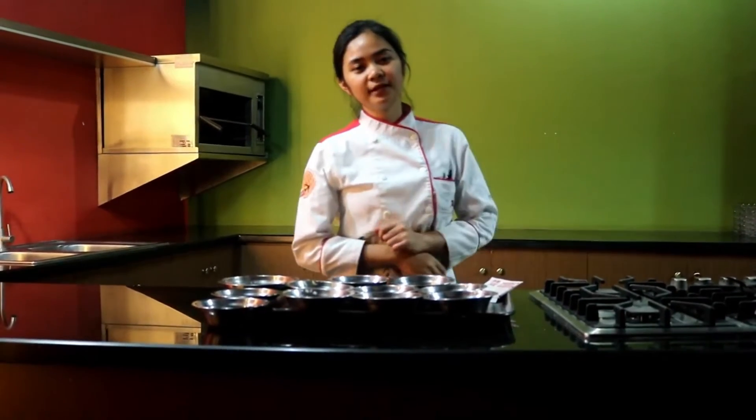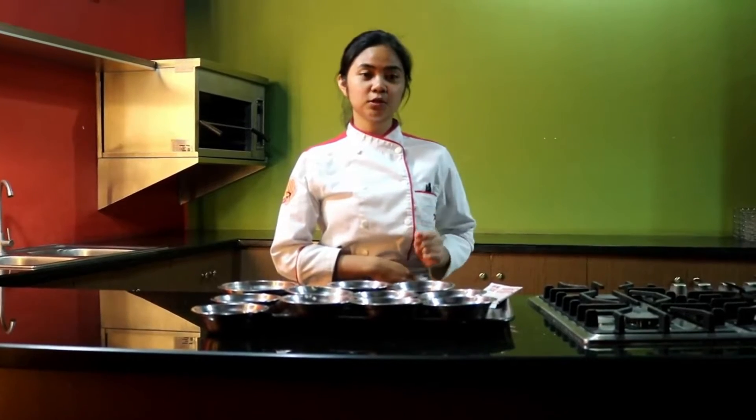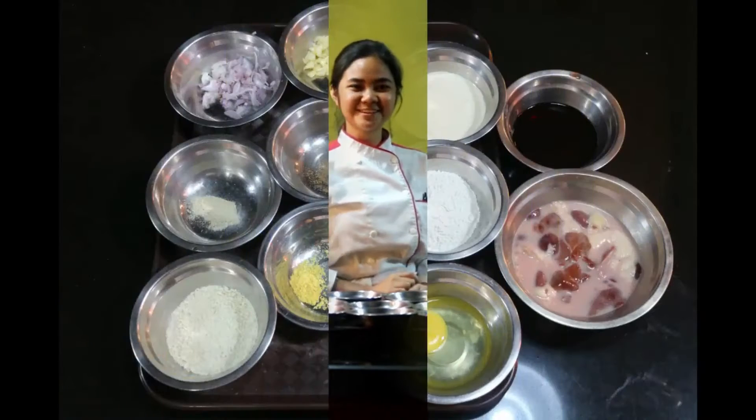Hi! Good day! I'm Holly and today we're going to make chicken liver pate. What is pate? Pate is a forcemeat that is basically combined of meats that is sometimes grinded or pureed together. So let's start!